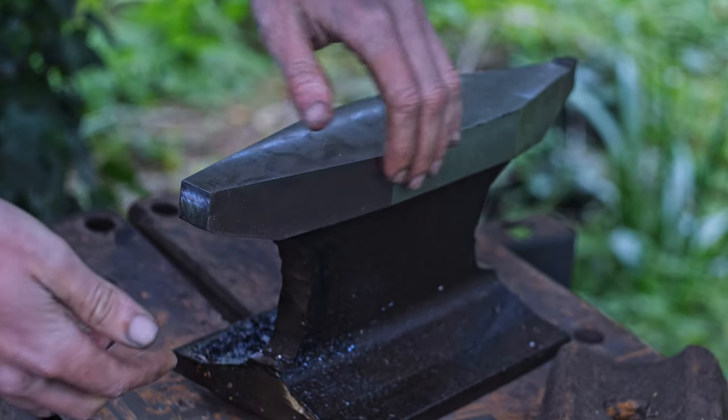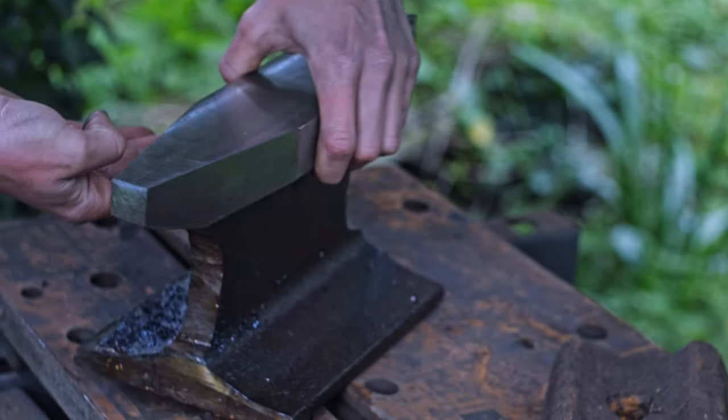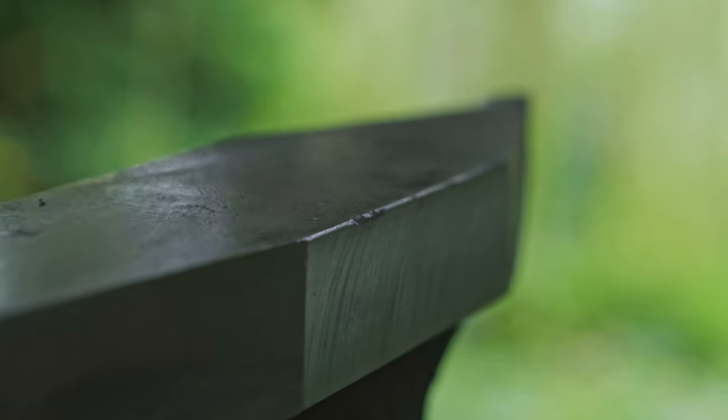After a lot of cleaning up on the milling machine with the fly cutter, all of the edges are very nice and flat and perpendicular to each other.